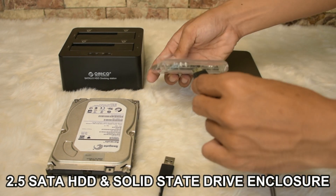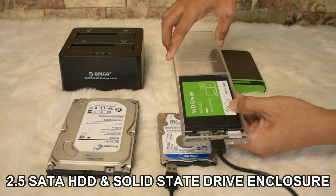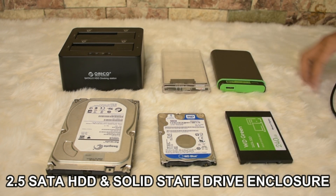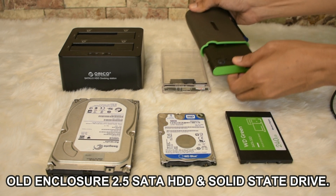This is a USB 3.0 ready enclosure — you can plug both 2.5 SATA hard disk and solid state drive. We also have the enclosure for external hard drive that we can buy in the market.